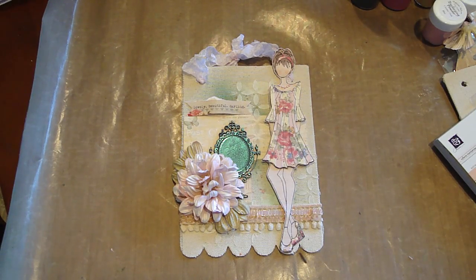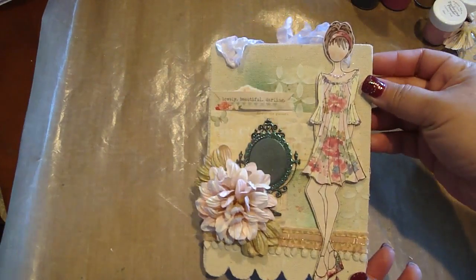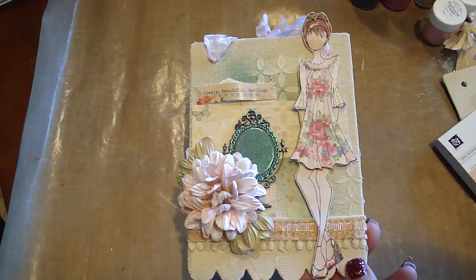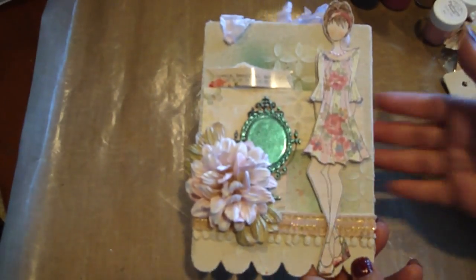Hi everyone, in this video I'm going to share with you a project for Lindy's Stamp Gang. I created this hanging sign for my daughter to hang in her room. I used this album — just one of the pages — you can get this at Michael's, it's covered with canvas. They're really nice, so I just created a hanging sign with one of them.